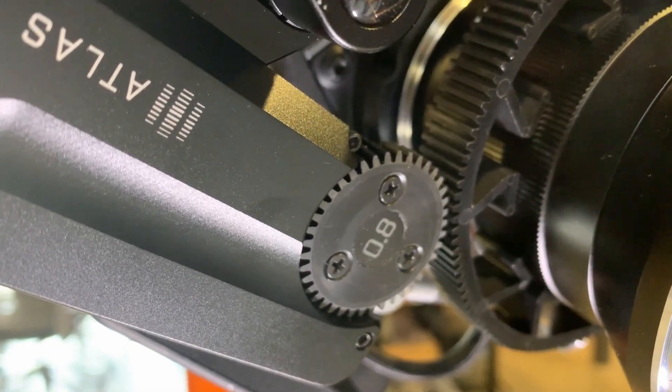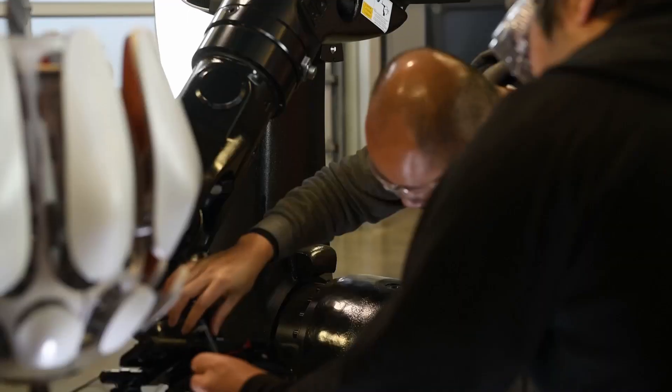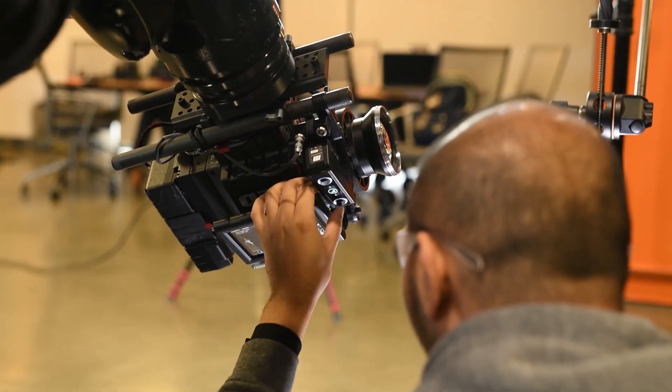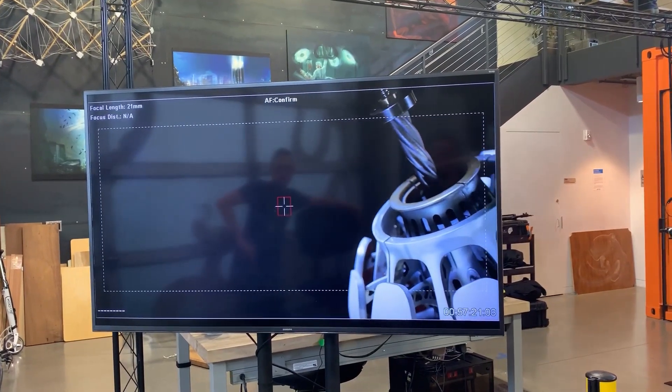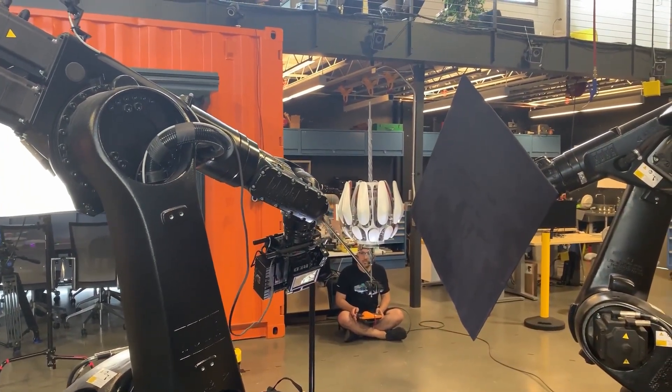Right. So we have had, for probably about five years now, the Eclipse system, which is a set of cinema accessories primarily around lens control — focus, iris, zoom. We also announced and showed Halo, which was an automated focus tracker. And now we've taken the system and engineered it to work with these industrial robots.